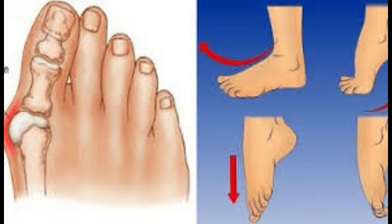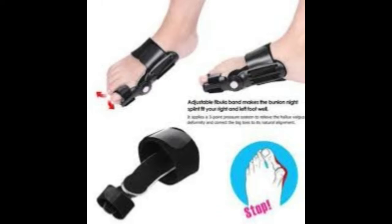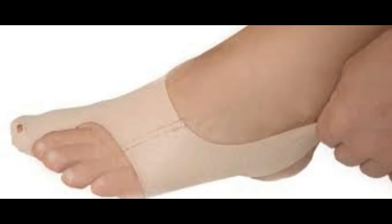The reason for this might be the wearing of tight and narrow shoes. Bunions can also develop as a result of an inherited structural defect, stress on your foot, or arthritis.